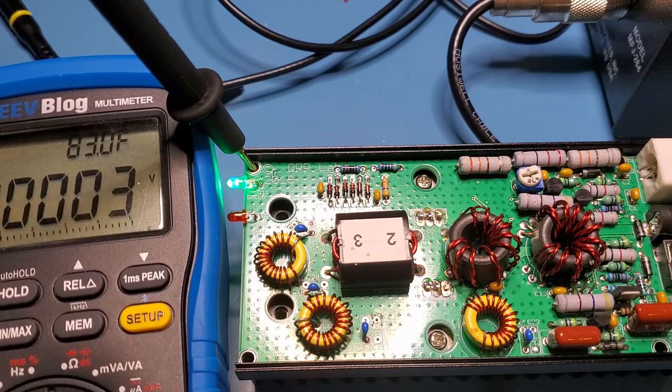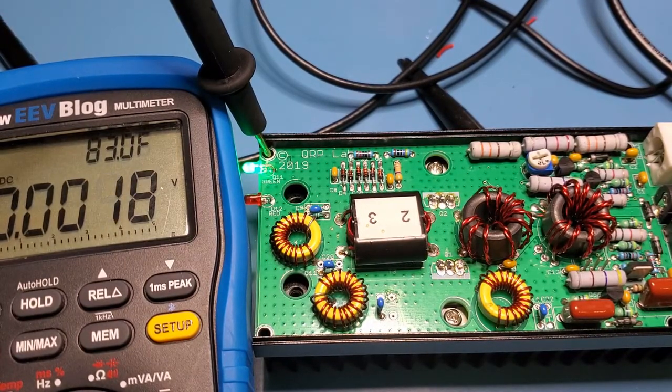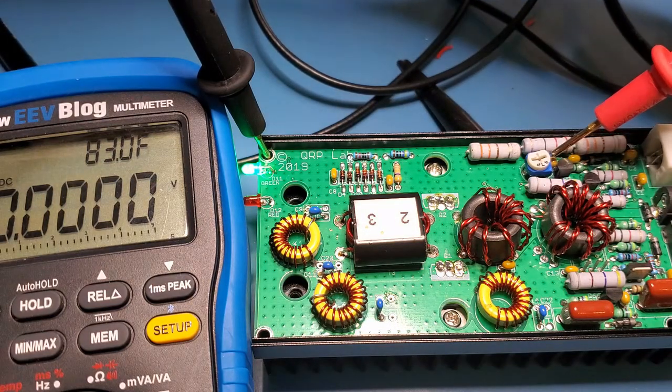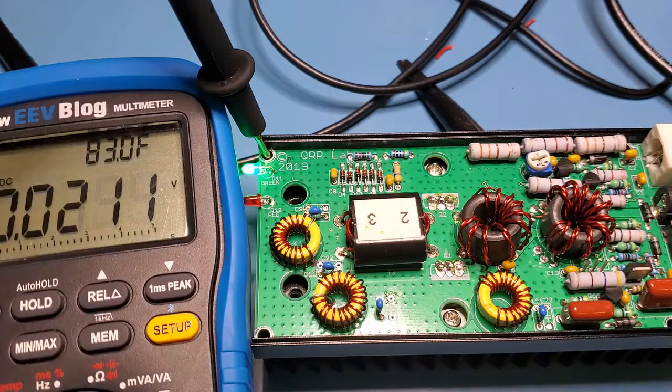The 5-volt regulator's job is to supply the bias voltage to the FETs, so the amp will continue operation even if it has failed. In this case it's failed short at around 11 volts. I put it on the component tester and it did test fine, but I replaced it anyway with a new one. Now probing the top pin of the pot, we have 4.87 volts — exactly what we should see.